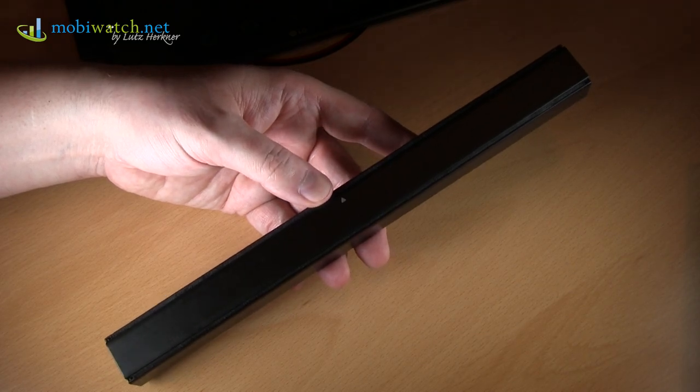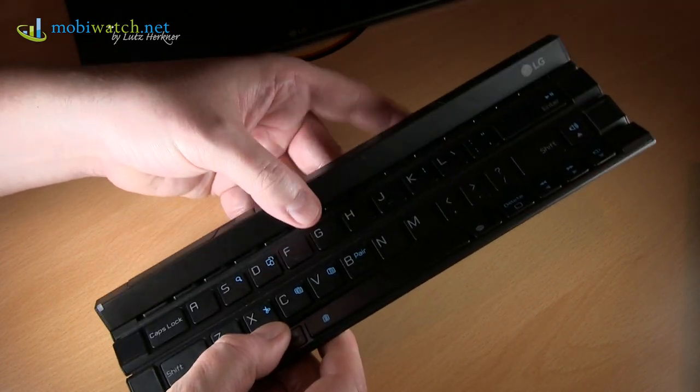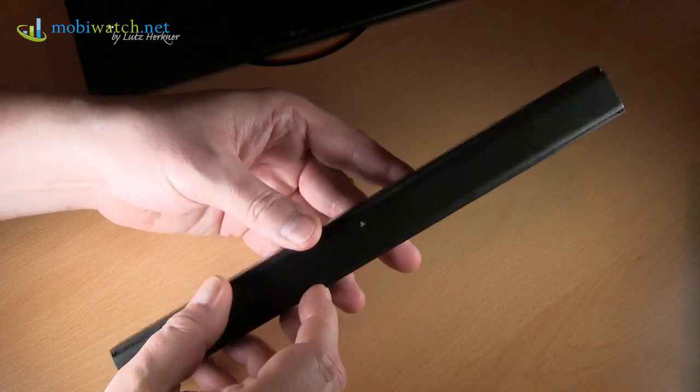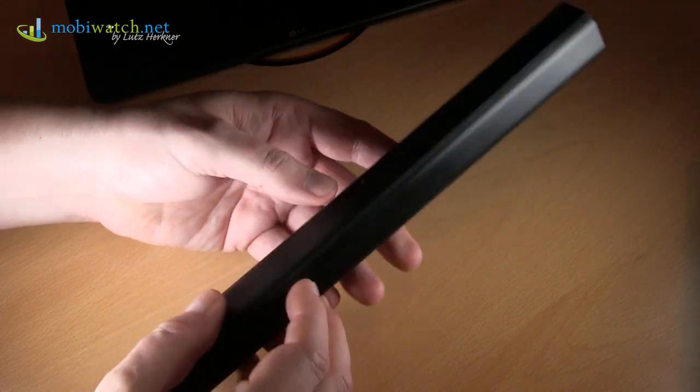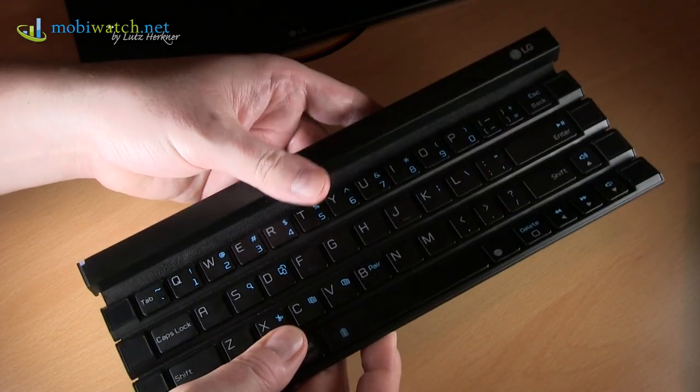I found something more on the booth of LG to play with — that's the keyboard Raleigh. As you can see here, you might have heard of it ahead of the IFA here in Berlin. Now it's the first time you can try it out, and I really love it because it's easy.